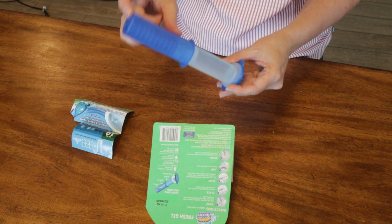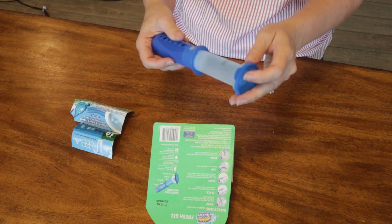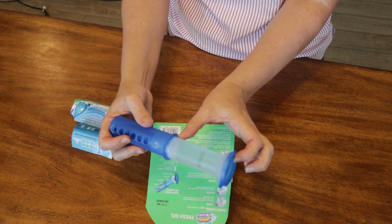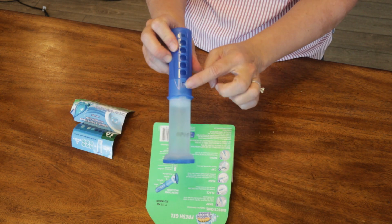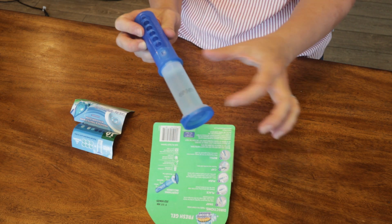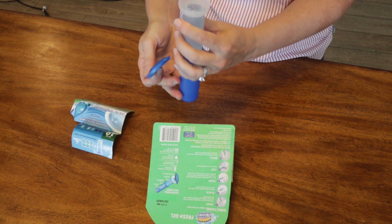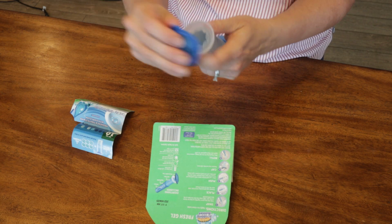You can buy refills alone — just the refill pack, which would be around ten dollars. Each one of these is an application, and this is the gel. You can buy refill packs that just have the gel. That's what the gel looks like inside — it has a lid.